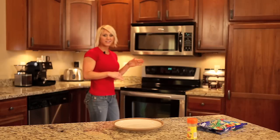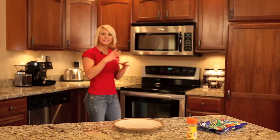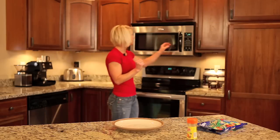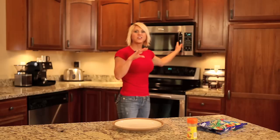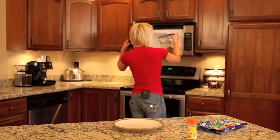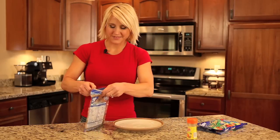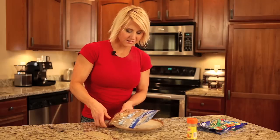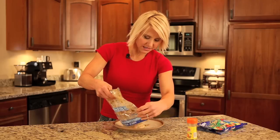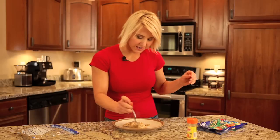The lemon pepper cod is just finishing up in the microwave. The nice thing about these bags is they expand as they heat — they cook the fish with the hot air inside, so you're not adding any oils or extra calories and fat that way. You do have to be very careful, these are really hot when you get them out. Pop it right onto your plate and there you have your cod, all cooked and ready to go.